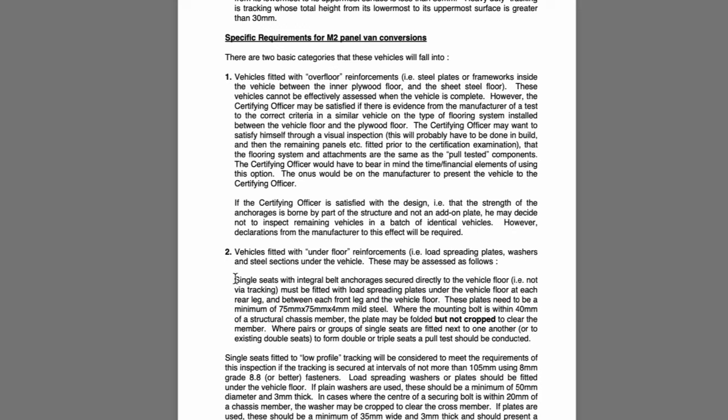For single seats, this paragraph recommends that these plates need to be a minimum of 75 millimetres by 75 millimetres by 4 millimetres in mild steel. We've gone a bit bigger than that — we've gone with a 6mm spreader plate under the vehicle and we've also captured the chassis member that runs from the front to the back of the van.